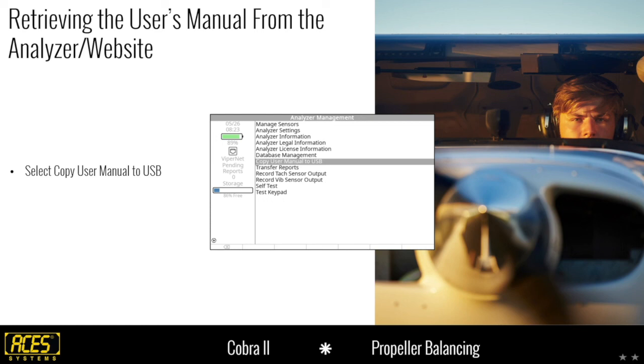The user's manual is also always available on our website. In the same location where you went for software updates, just above that is the technical library option — it has all our user's manuals for all applications: the Cobra II, the 2020, the Viper II, the 4040, our tracks, everything. The latest revision is always available there. The revision in the analyzer is current with the software package installed, but if we make a change between your cal due date and release an update, that will be available on the website. If you have any questions, feel free to call or reach out via chat or email.